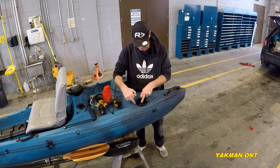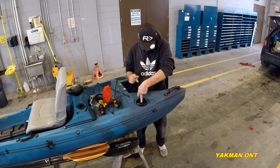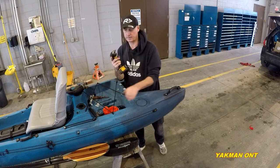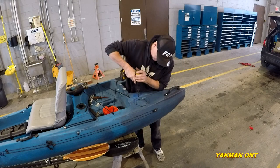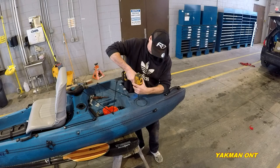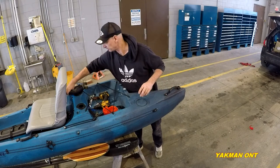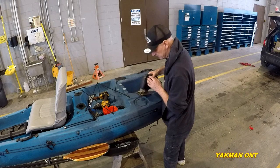Make sure you center it so it doesn't rub up against the sides at the higher point. I'll mark it here — so there's where it's going to go. Use any size drill bit just to get the blade started for the jigsaw. It's always scary drilling into your kayak, but I've done it a couple times. I'll go to the inside of the line — always safer.